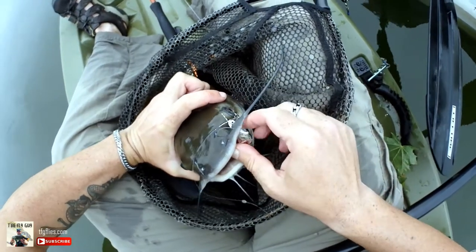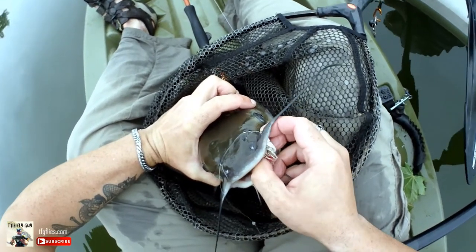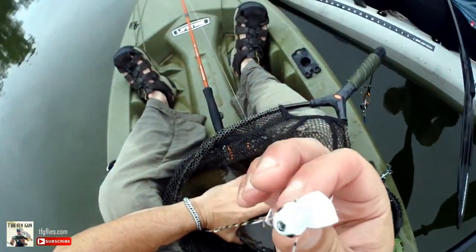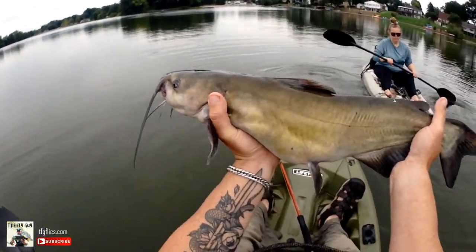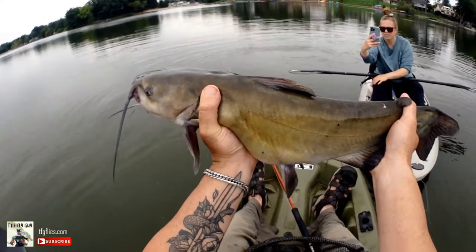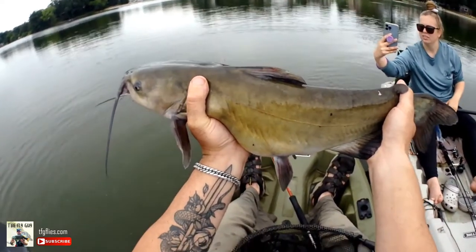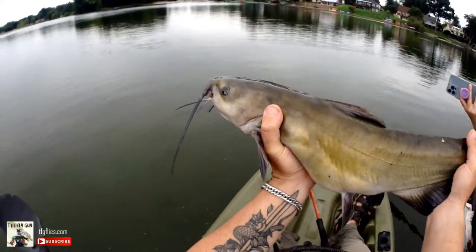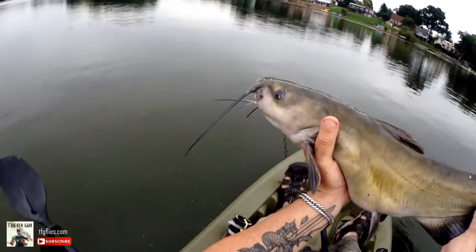You can see right there — that fly is a foam diver, I call it the Deceptive Diver. It's just a Deceiver with a foam head. I'll put a link in the description to the tying recipe so you can check this fly out — it catches everything. This fish was sitting close to shore and I threw that foam diver, fishing around weeded structure and logs. All I'm doing is shooting that under the surface with an intermediate sinking line and a short four-foot fluorocarbon leader, and that diver goes right under the surface so you can fish right around structure. This channel cat just destroyed it — I thought I had a massive bass, but when he didn't get airborne right away, I knew I had a bottom feeder.